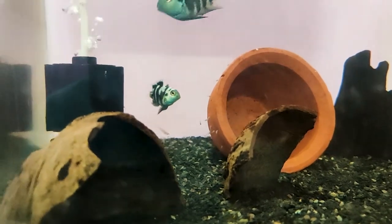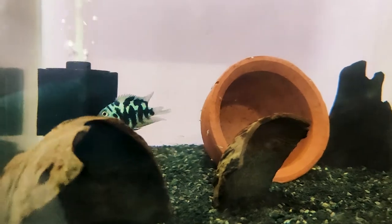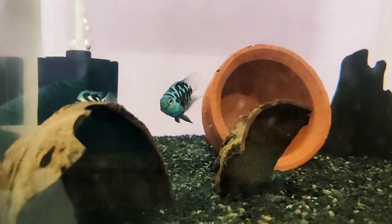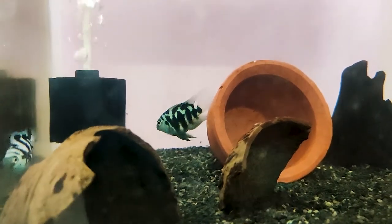We will hatch. We will take the whole batch and feed them. About 2 days, you can try it. Friends, I love Blue Parrot Cichlid. Follow the video, subscribe, and click the bell icon.